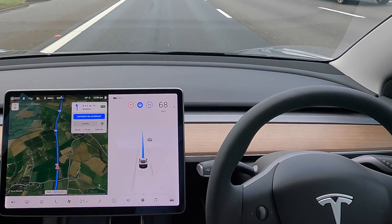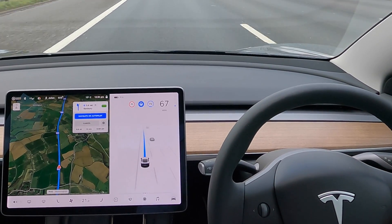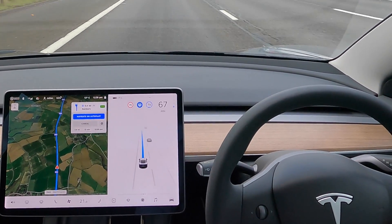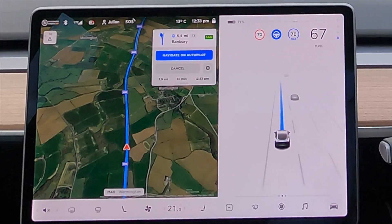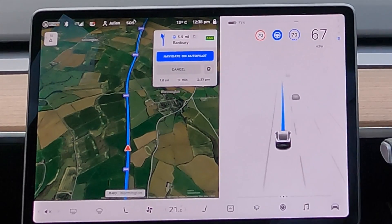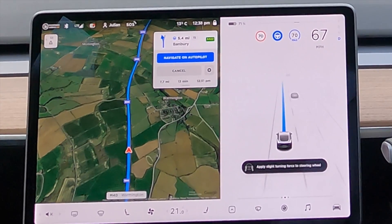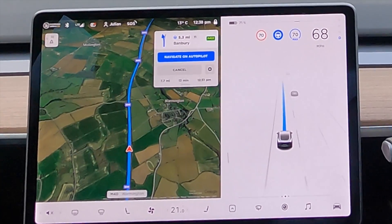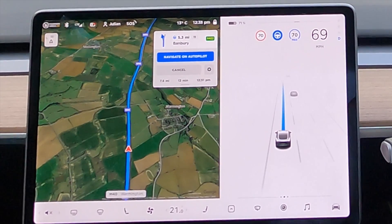So we'll test that as well. Then we'll test autopilot around a busy town, although it's not really designed for country roads or busy towns. It's really for dual carriageways and motorways where the lanes are generally reasonably straight — no sharp bends. But no issues so far. It's a busy motorway on a Sunday afternoon.